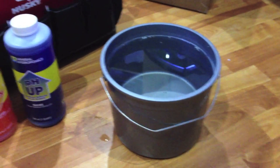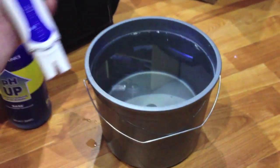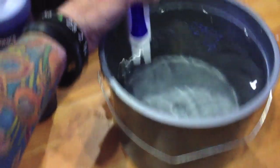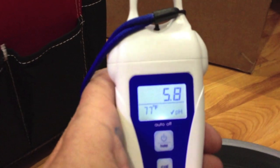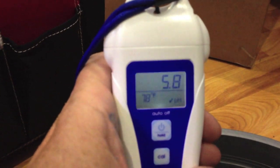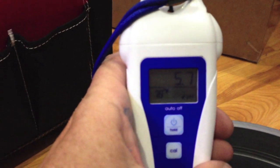After fiddling a little bit, I went out to the shed and grabbed the pH up to bring it back up since I used too much pH down. And now we got it — it's dropping to 5.8. That works. 5.7 works even better.